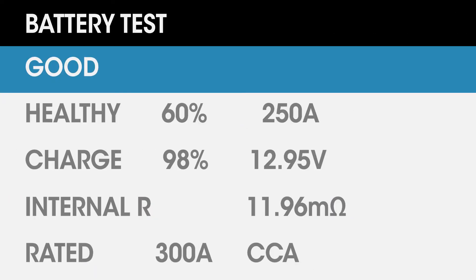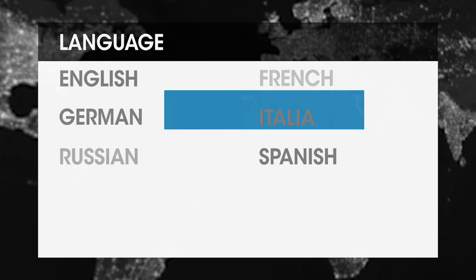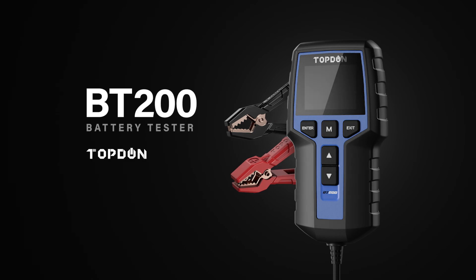The latest test can be retrieved in the data review section to help you easily track previous records. With a multi-lingual data support system, the top-down BT 200 is a brilliant battery tester that any car owner and garage worldwide would need for modern battery maintenance.